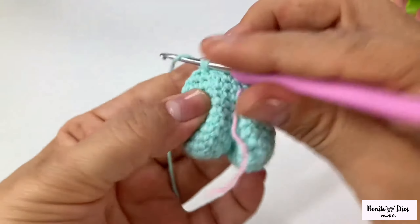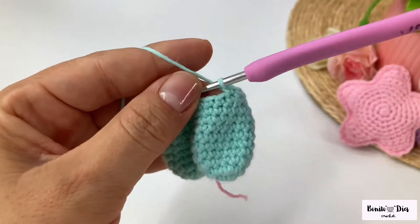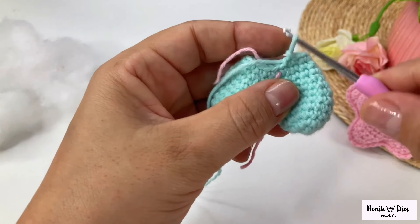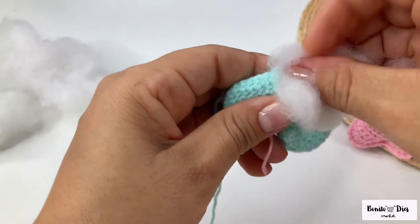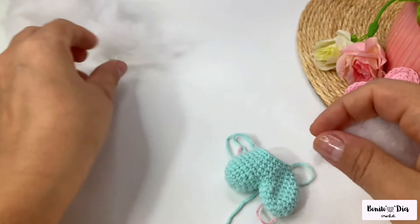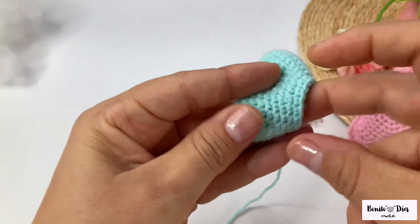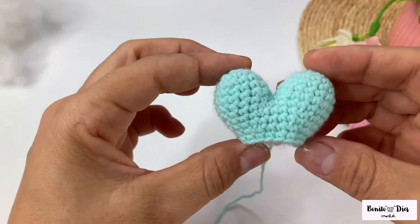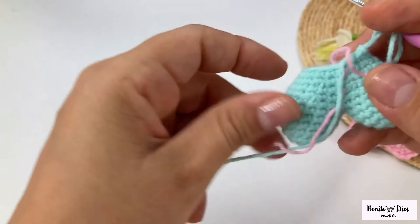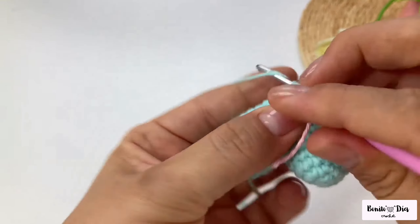Keep going until you get to the marker. I finished my round and now I'm going to do a round of 18 single crochets, point over point. Continue until the end of the round. I've reached the end of my round and now we are going to start filling in a bit. Put the threads aside and fill the top part with a bit of stuffing. This is the shape that our heart already has.